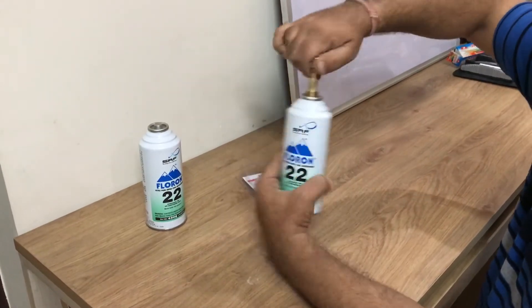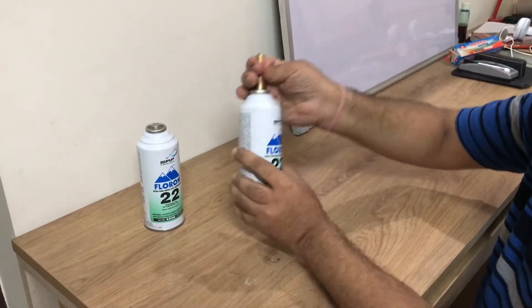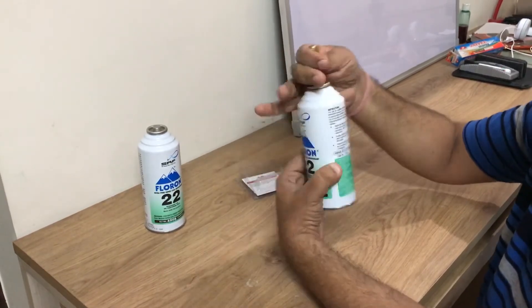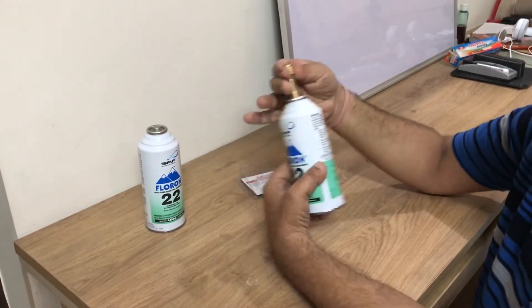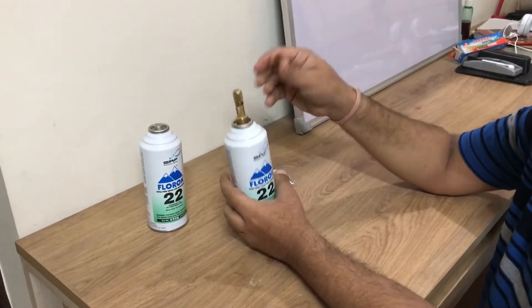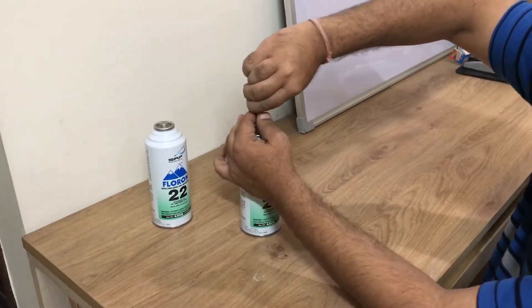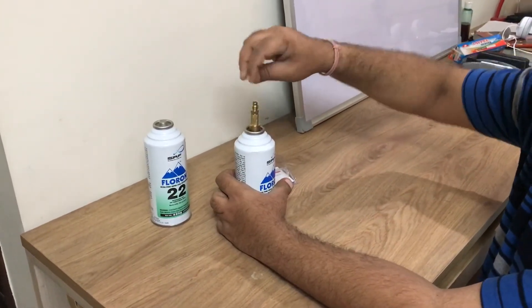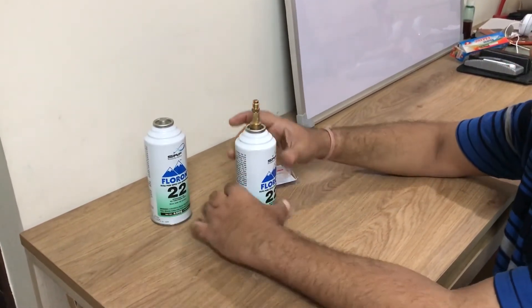You need to screw this hex to the can so that it pierces it. It's almost pierced now. You can see I'm doing it by hand — you can do it by spanner or by hand, whichever way you like. Now the can is ready to use.